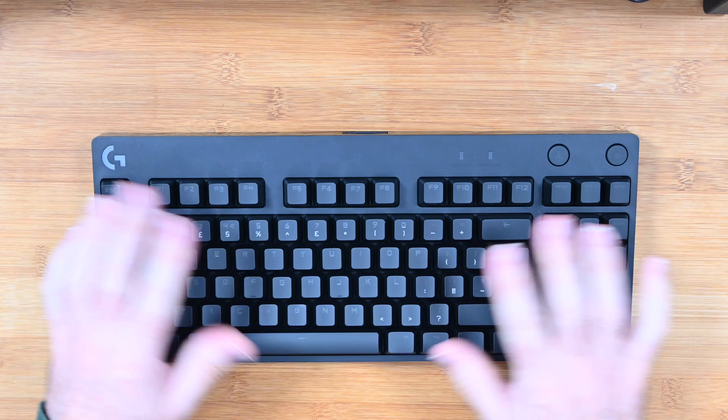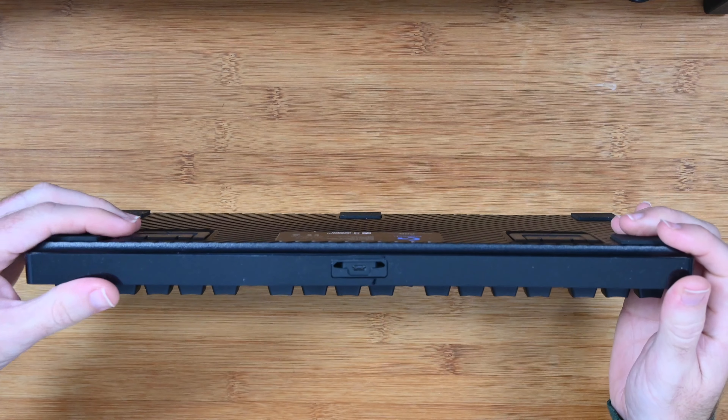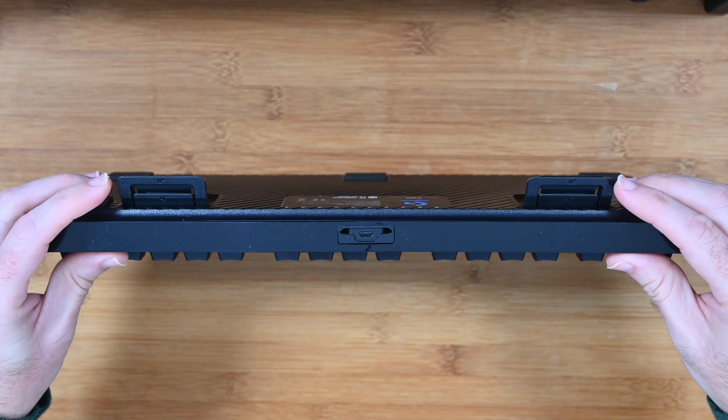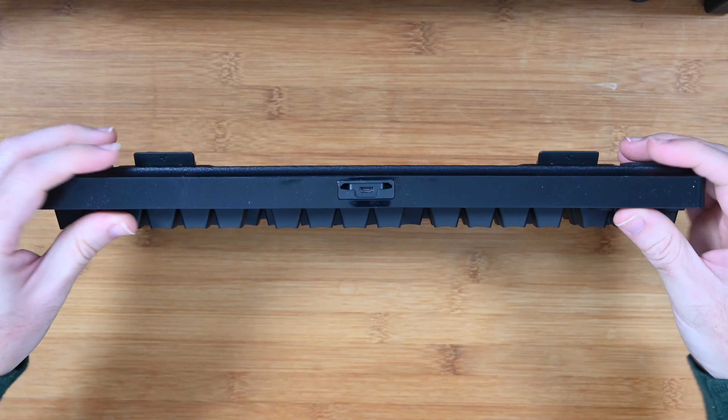The angle of the keyboard is very good. I like to have it flat on the desk as you see here, but you also have kick-out feet. You can kick these out to two different angles — either at eight degrees with both feet out, or you can just flip out the little mini feet which gives you a four degree angle.